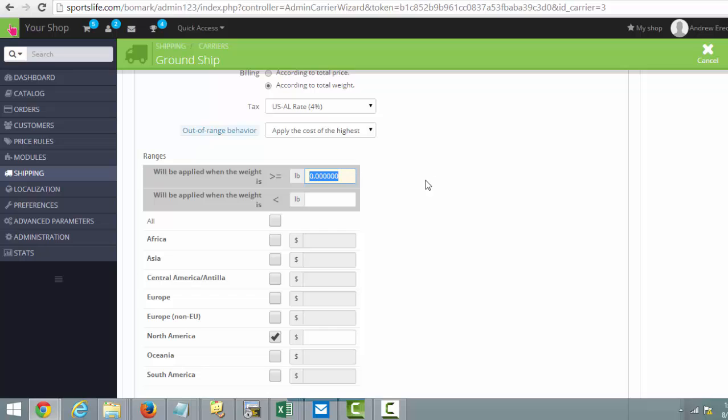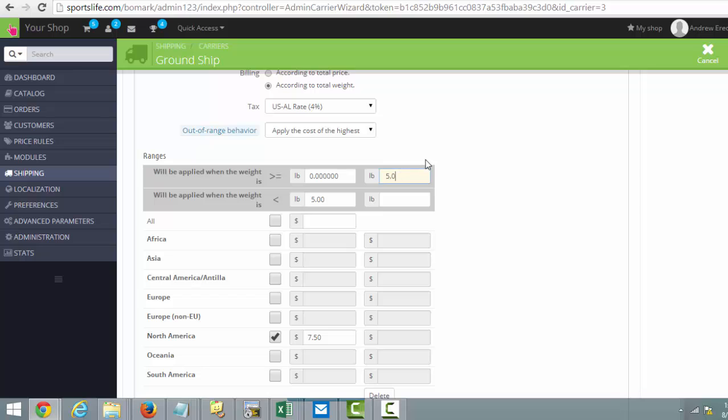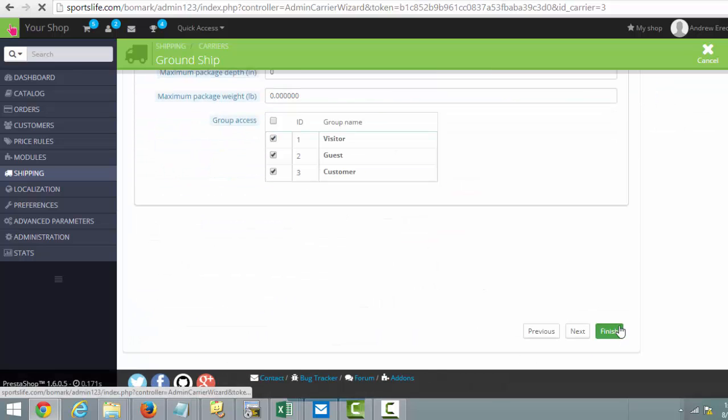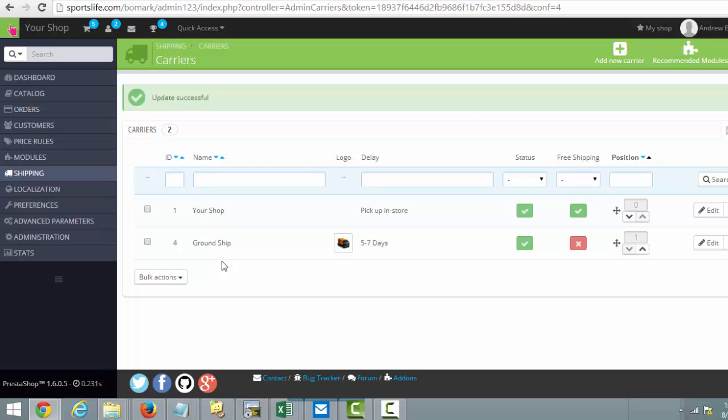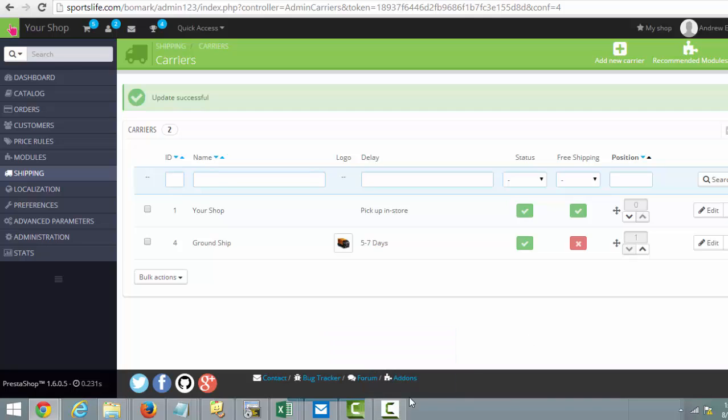Instead of price you would use pounds, so zero to five pounds would be $7.50. Add a new weight range, 5.01 to 10 pounds would be $12 — you get the idea. Click Next and Finish and there you go. That's how you set up your shipping on the platform. It's pretty simple; you can set up as many ranges as you'd like.